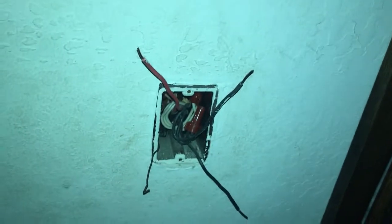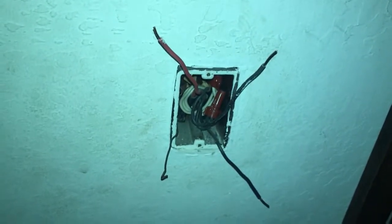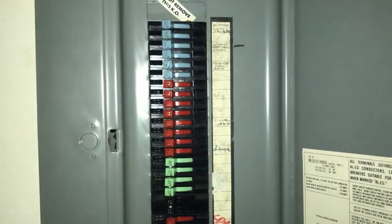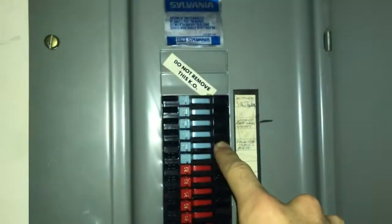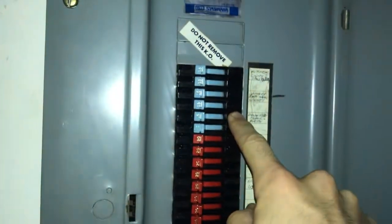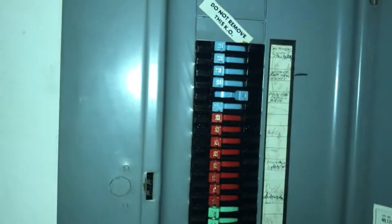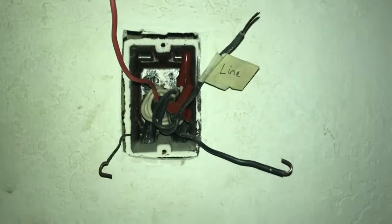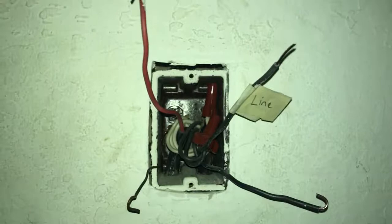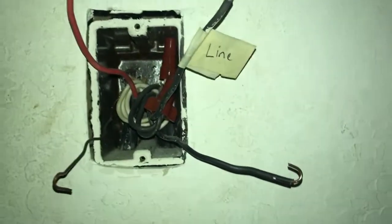Now that we've identified our line wire, tape it — make sure it's very obvious that this is your line wire. Then turn the power for this part of your house back off. Now that we've identified our line wire on one side of the switch, turn off the power and go back to wherever you're working. With the power now off, label your line wire.